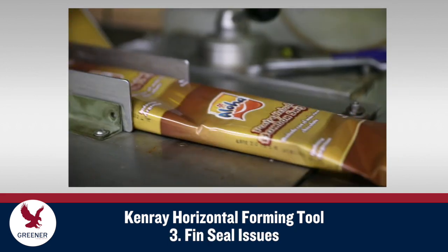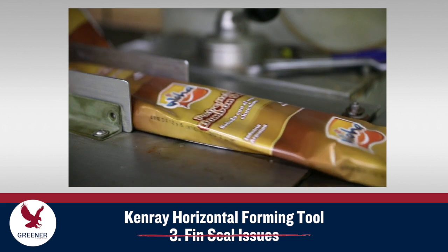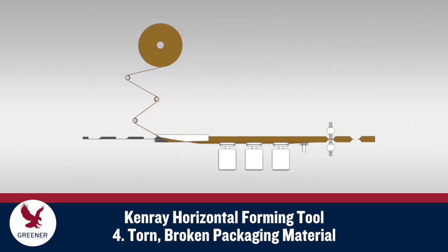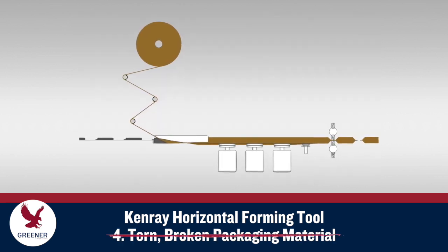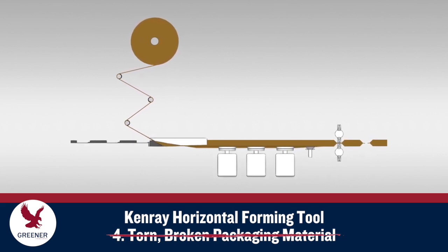Kenray Formers eliminate loosely wrapped packages by accurately maintaining a maximum tube size, which keeps the fin seal at its proper width to prevent it from pulling out of the fin wheels and causing downtime to reset the packaging material. Even, consistent tension also helps prevent tearing and breaking of the packaging material and the costly downtime required for re-threading.